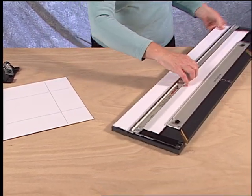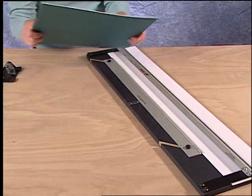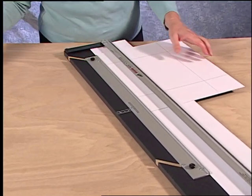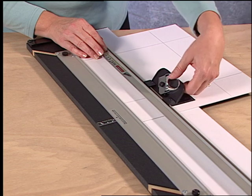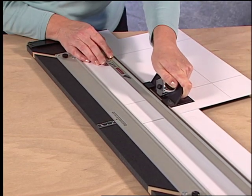A known technique to cut left-handed is to turn the machine around. Insert the mat board, hook the cutting head on the rail, and pull the push style cutting head towards yourself. A push style cutter now becomes a pull style cutter when being used left-handed.